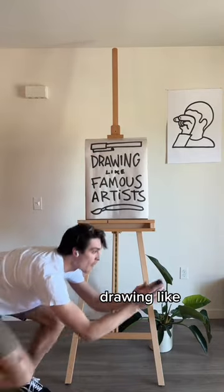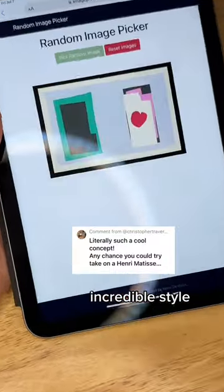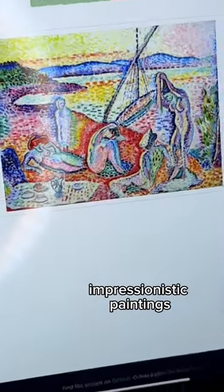Drawing Like Famous Artists Part 3. Today we're drawing like Matisse. He had an incredible style, seen here through cut paper and again in these colorful impressionistic paintings.